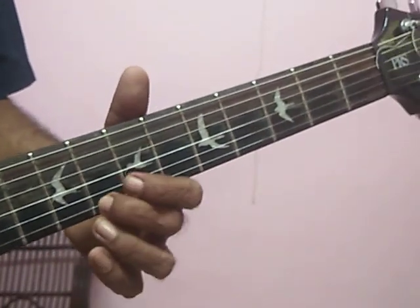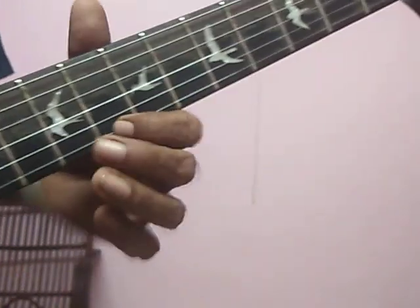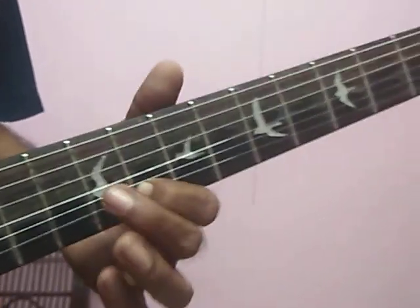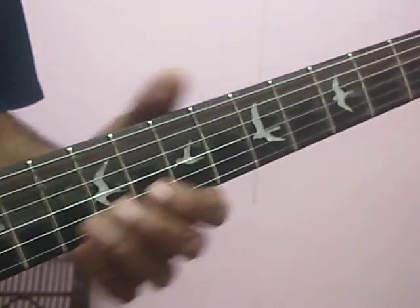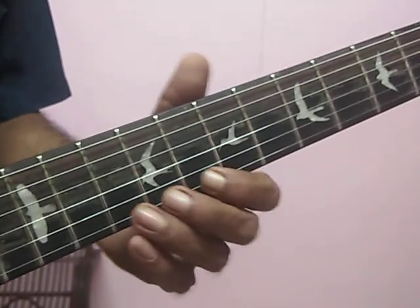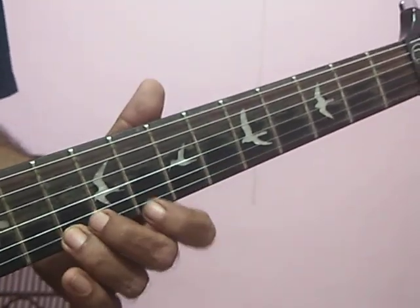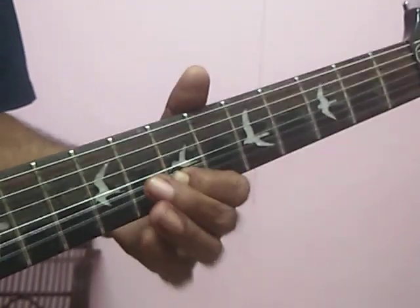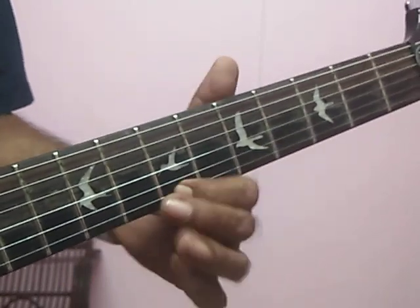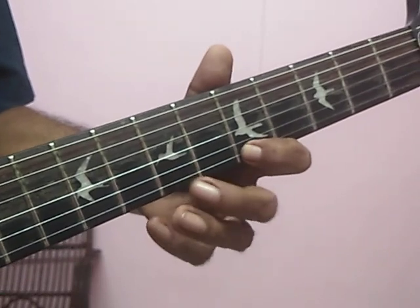Then slide from eight to ten, first string. Hammer on. Seven, seven. Five, seven, five. Then five, five, seven, seven. Five, seven, seven, eight.